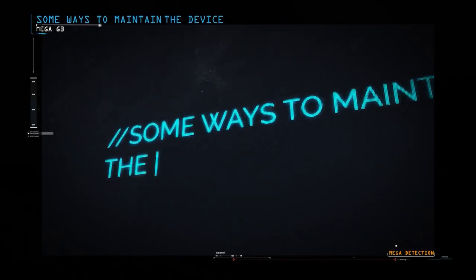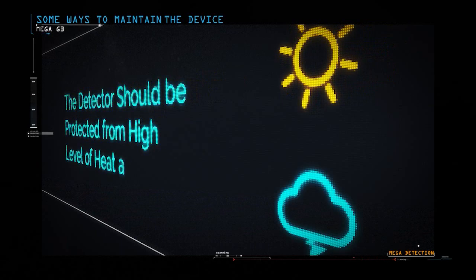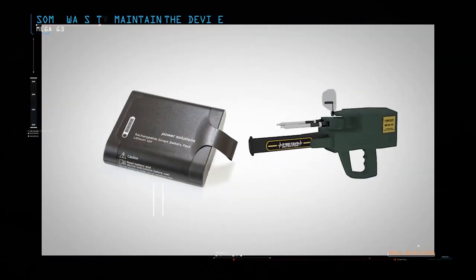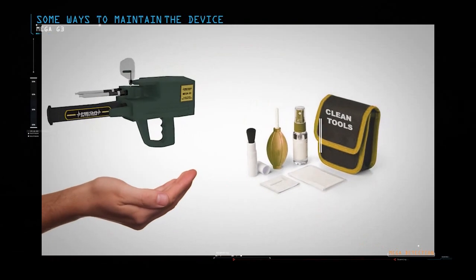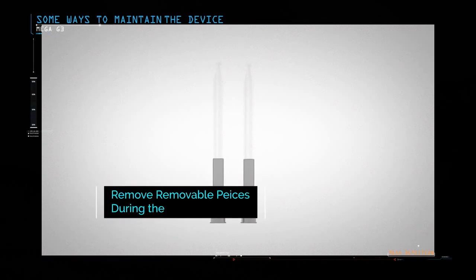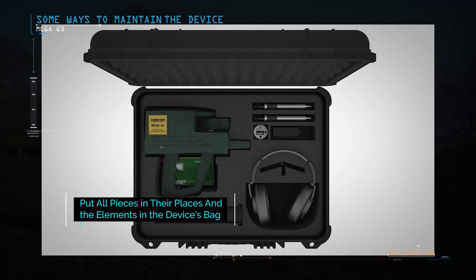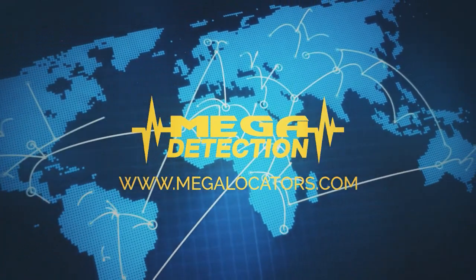Device maintenance: protect the detector from high levels of heat and cold. Do not place it in the back of a car or under the sun on hot summer days, or outdoors in winter. Remove the battery if you do not plan to use the device for extended periods such as a month or more. Keep the device clean after each use. During transport, remove detachable pieces such as search antennas and sensors, and place the device in its case — pieces should not be placed in other locations. Mega G3 — the most powerful gold and treasures detector.